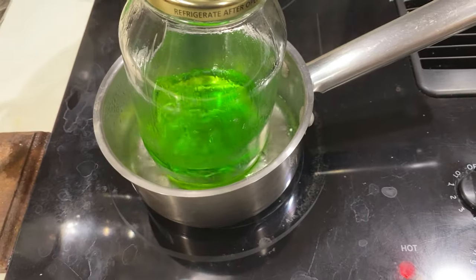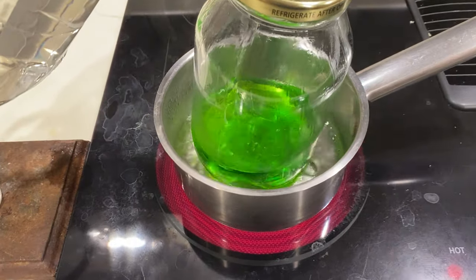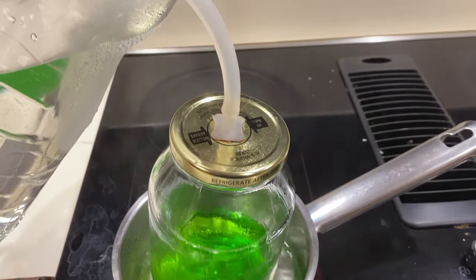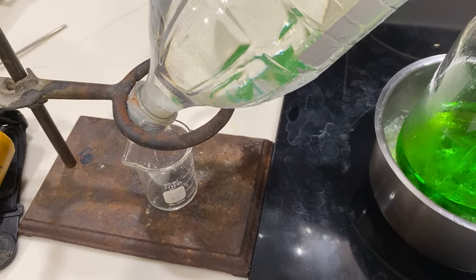We're heating it in water so that it's more indirect and it's not receiving direct heat, so that we can control the temperature a little easier. It'll evaporate in this jar, rise up the tube, condense, and drop into this little container.